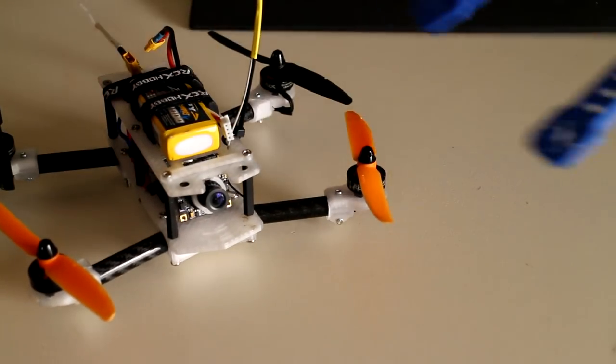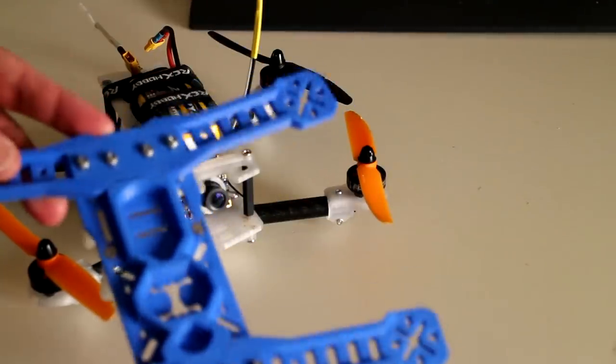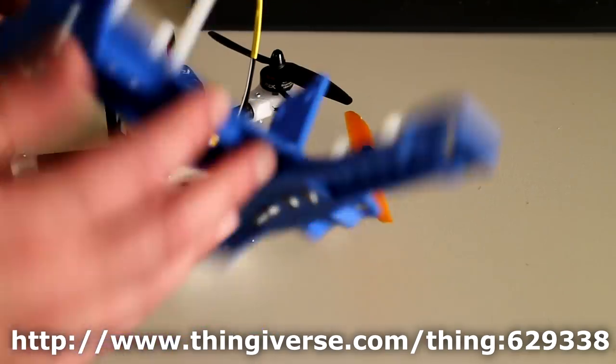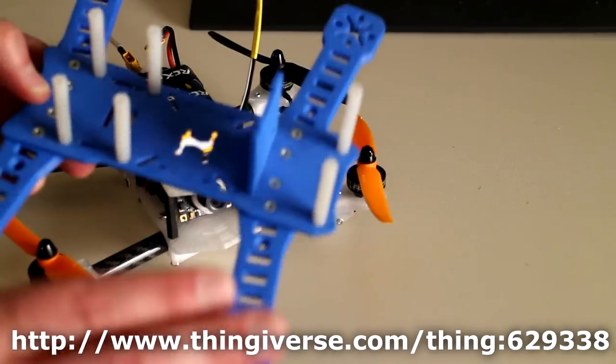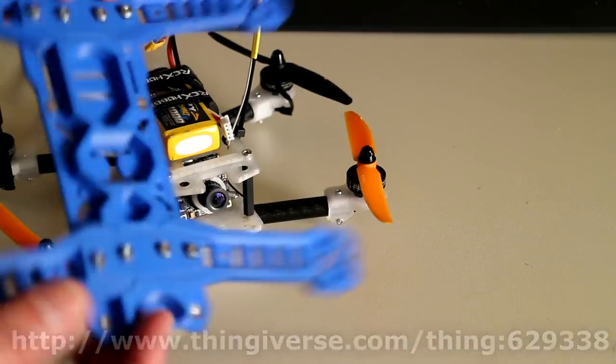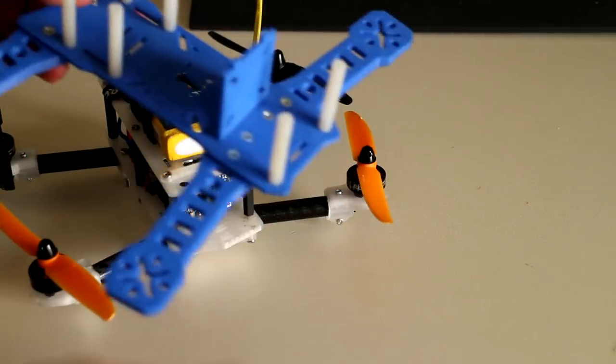As you all know, the Peon 230 quadcopter frame, which is available for download on Thingiverse, is a pure plastic frame. This is great for beginners — it's a cheap way to get into the hobby if you're looking at starting drone racing or just FPV flying.